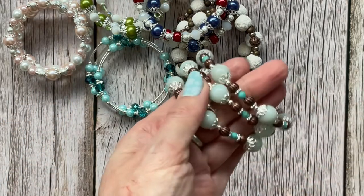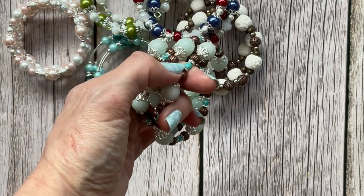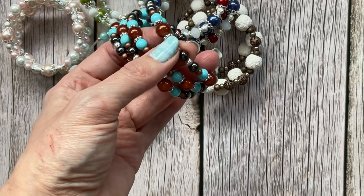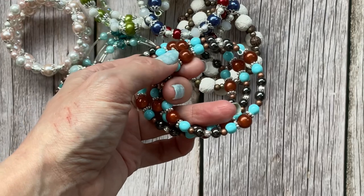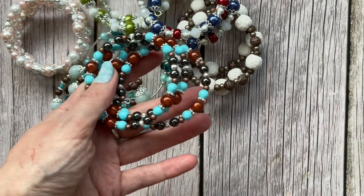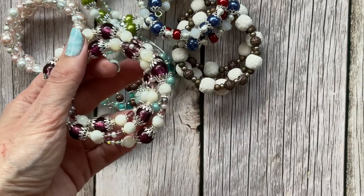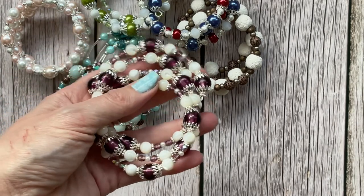This one has gemstone beads with some turquoise and copper. Then this one is hematite, which is magnetic, and I'm not sure if the other beads are sandstone or just glass because I can't see close enough to the camera. I like the colors on that one. The final one is a purple one with mother of pearl beads and some silver-lined glass beads that catch the light really nicely.